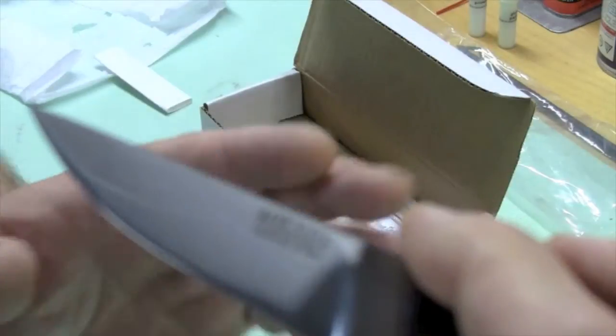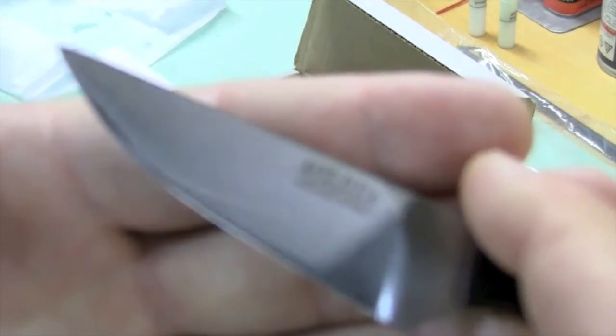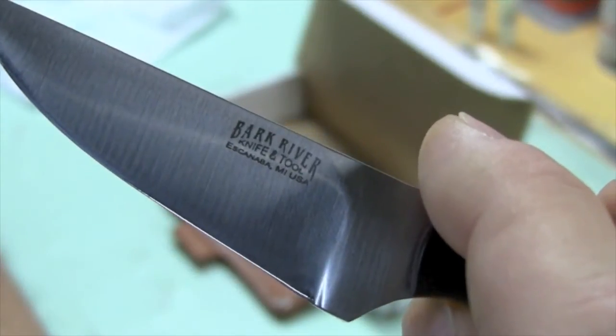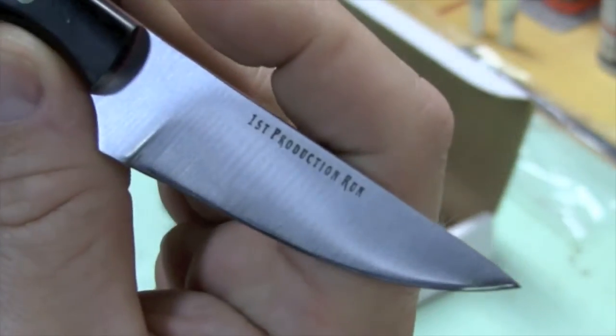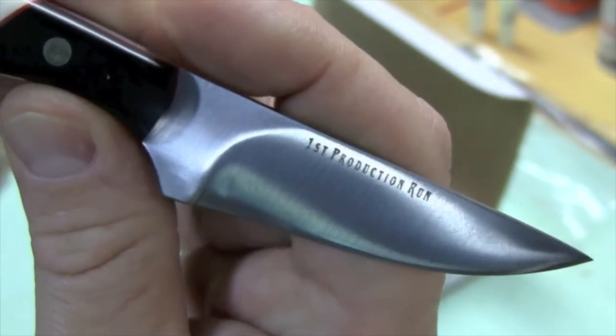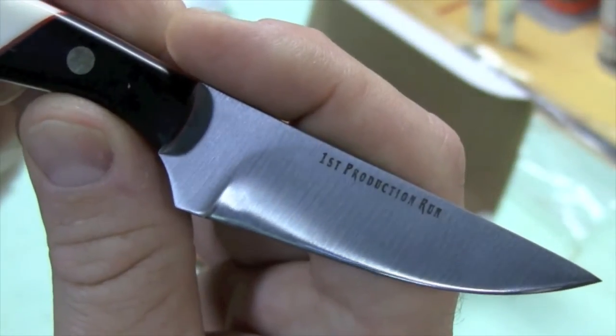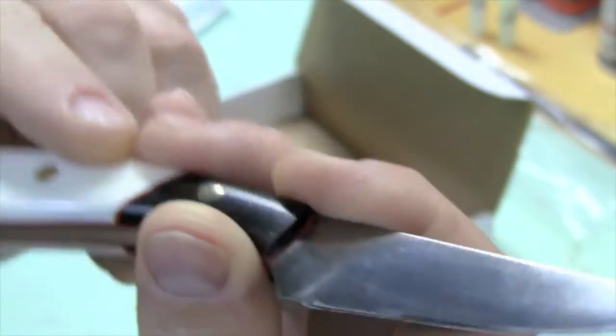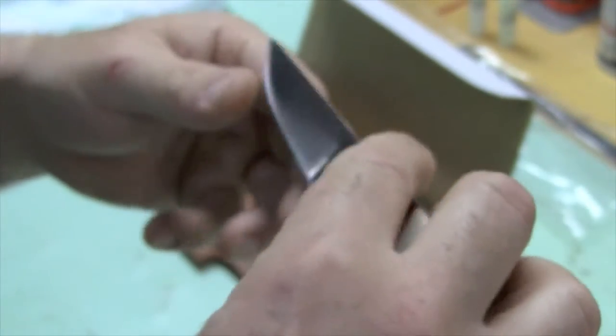Here are some close-ups of what this thing looks like — Bark River Knife and Tool. This knife was the first production run. It's not a limited edition knife, but it's now in regular production, and it seems to really fit the bill for a lot of people that do hunting tasks.